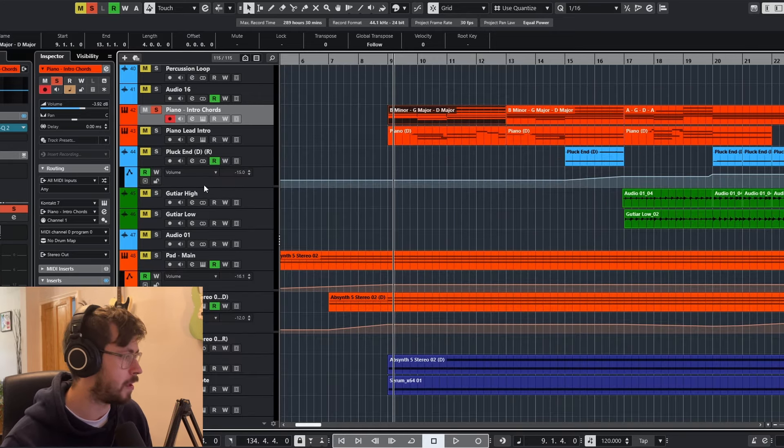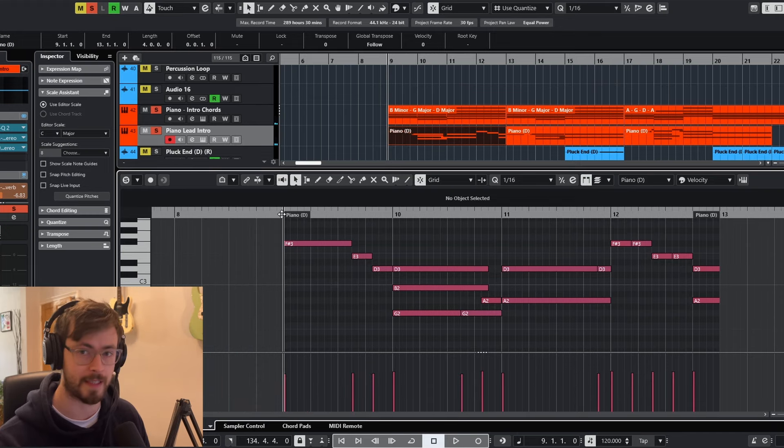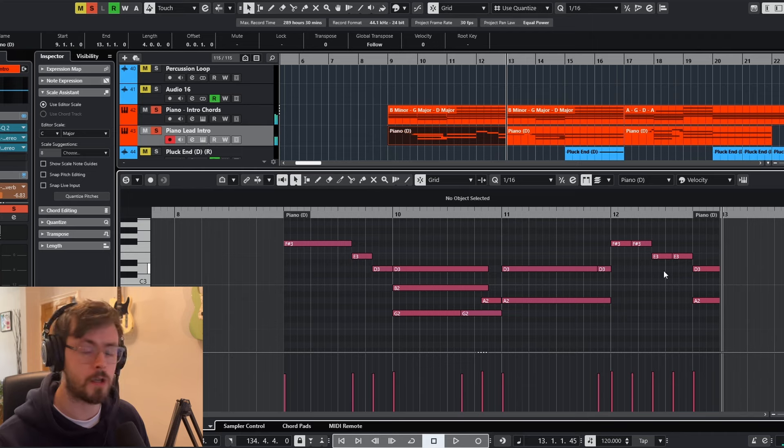Then over the top of that on a separate layer we've got another piano which is playing effectively the lead line. We've got something really basic like that that's going to form the fundamentals of the whole song, which we're going to build on.